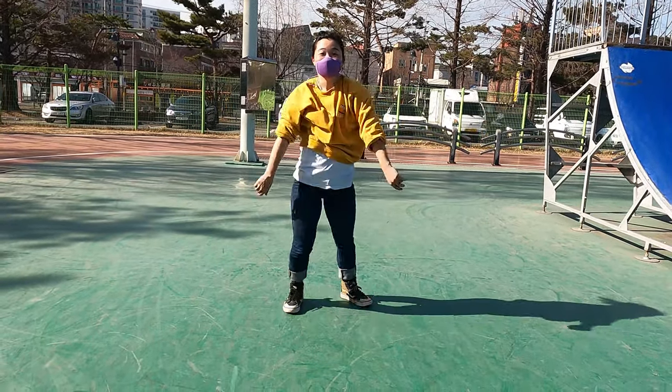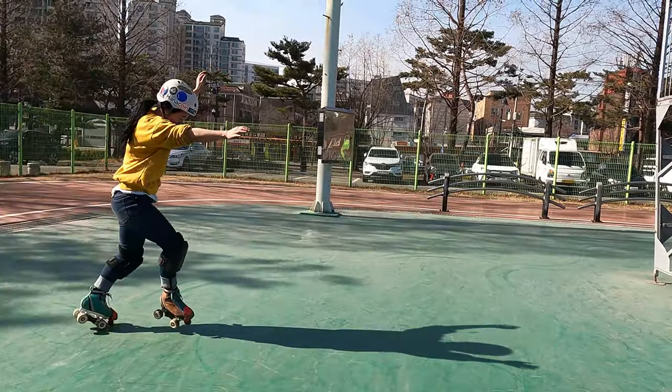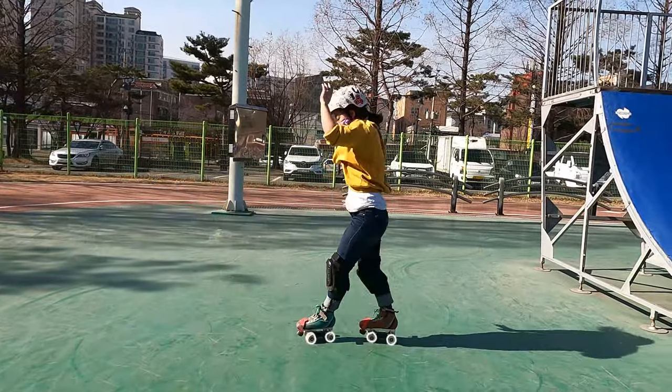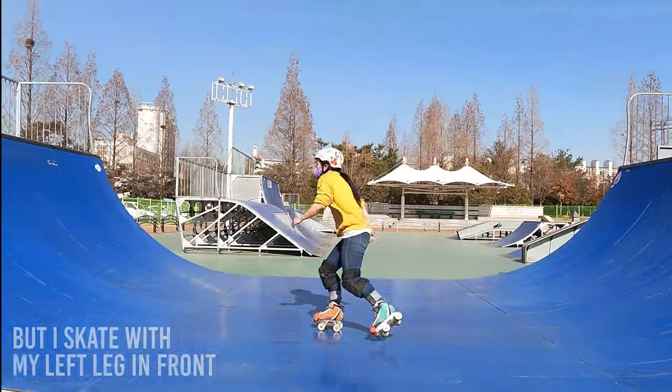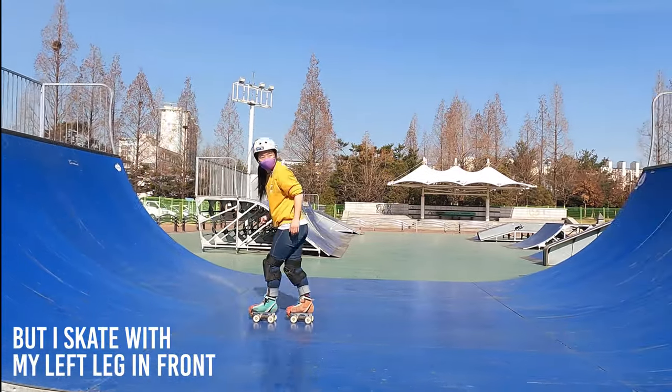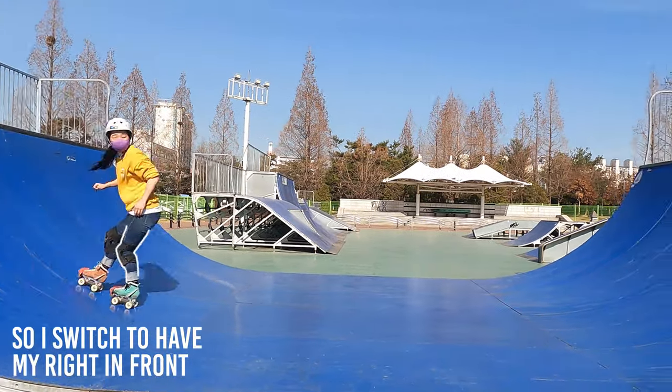Now you want to put your skates on and attempt the cartwheel on wheels. Remember your form and try to land on your wheels and not your toe stops. Also, if your cartwheel front leg is the same as your leading leg when you skate, you're in for an easier time. For me it's the opposite, so I have to switch my leading leg to be able to do a cartwheel or aerial.